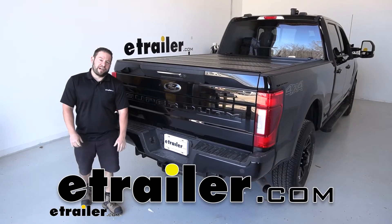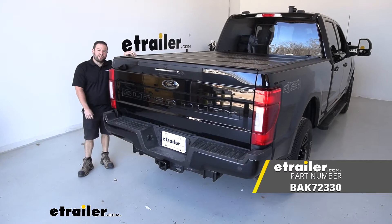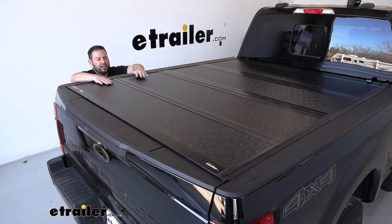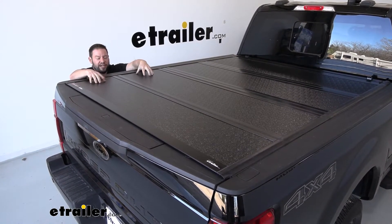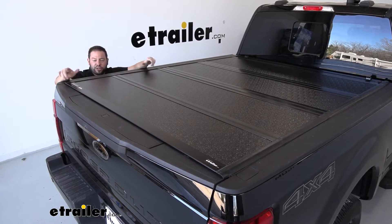What's up everybody, it's AJ with eTrailer.com. Today we're going to be checking out the Backflip F1 hard tonneau cover on our 2022 Ford F250 Super Duty. It's a hard tonneau cover — not one of the soft ones. It's got fiberglass with a core and aluminum rails on the outside, with weather strips all around it.